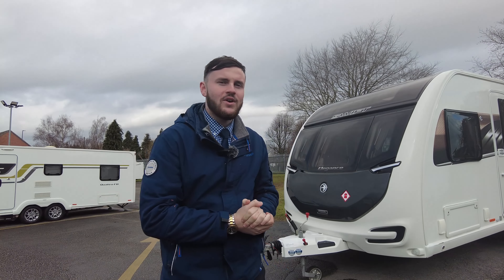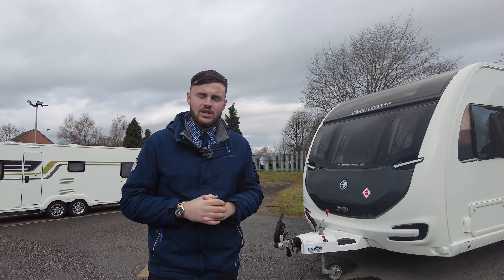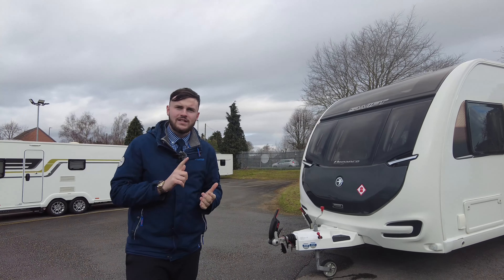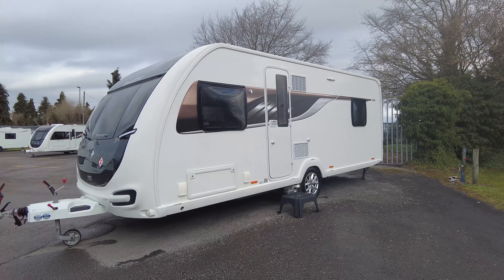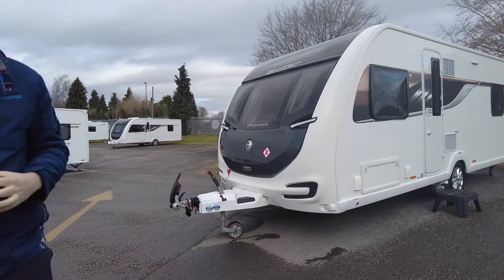Hello everybody. Welcome to the Don Amart Showground here in Hilton Derby. My name's Tom, and I'm very excited to show you around one of our latest arrivals. It's a Swift Elegance 560, a 2019 model. What I'm going to be doing today is showing you around some of the bits and features. We're going to start off with the outside first, and we'll jump on the inside after.